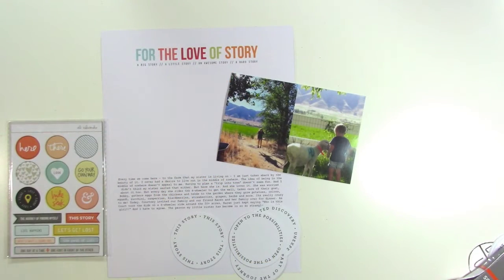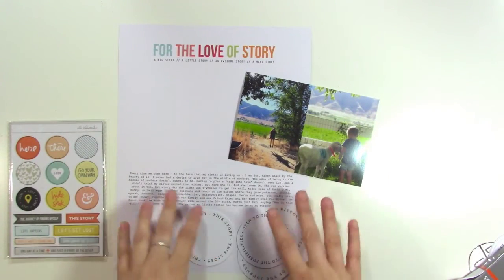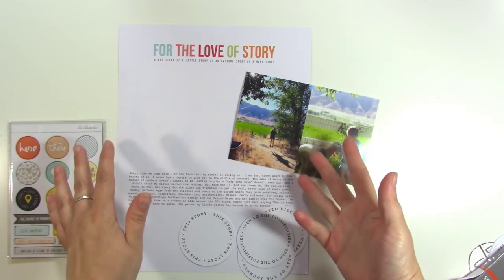Hey there, it's Jen, and I'm here to share a quick process video with you from Allie Edwards. I find that when I have a lot of words I want to say, a hybrid process is the approach that I like the most.